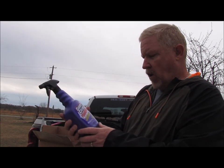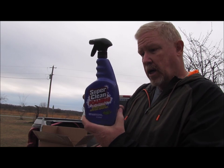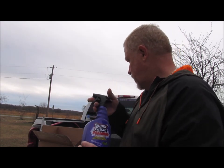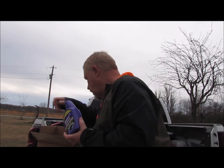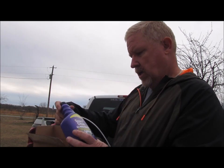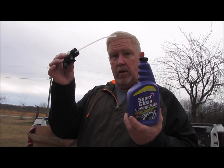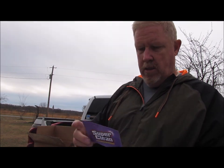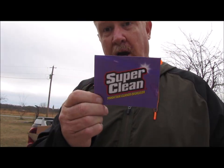Super Clean foaming tough task cleaner degreaser — the difference is this one foams and the other one doesn't. And finally, they sent Super Clean all-wheel cleaner with a little pump nozzle that goes with it. And I got this really cool Super Clean shop card, if you will.